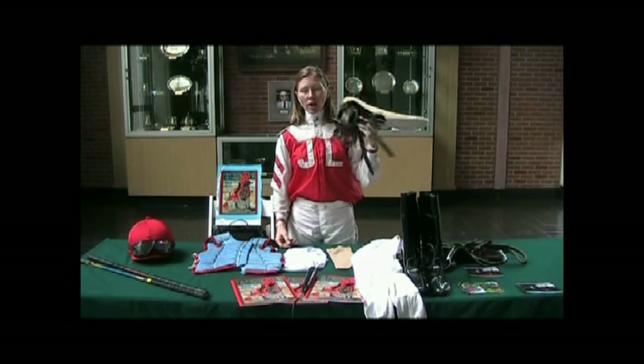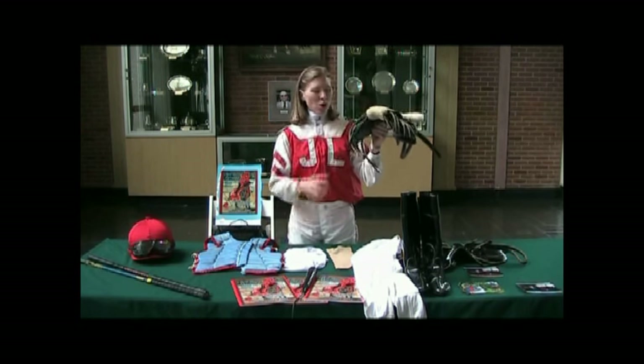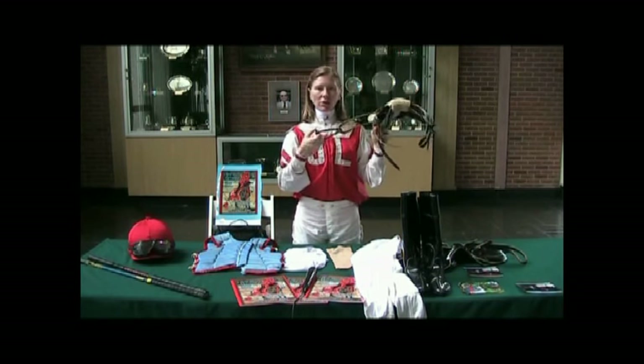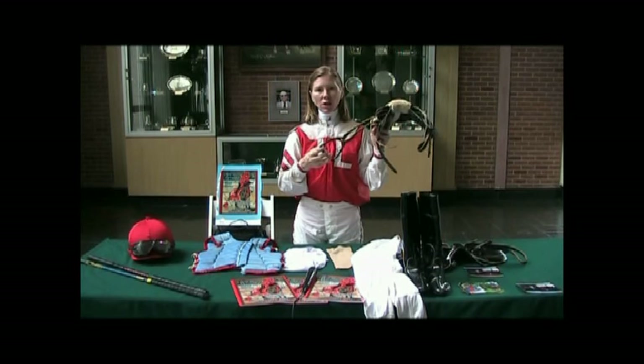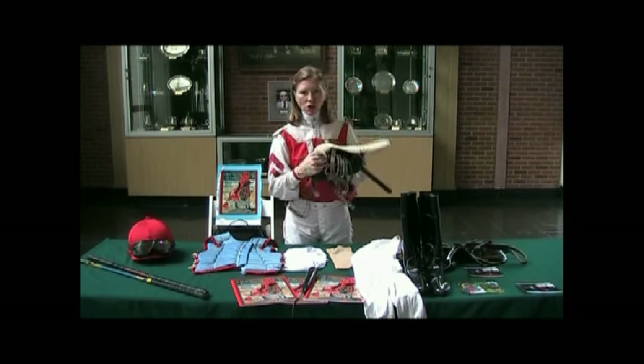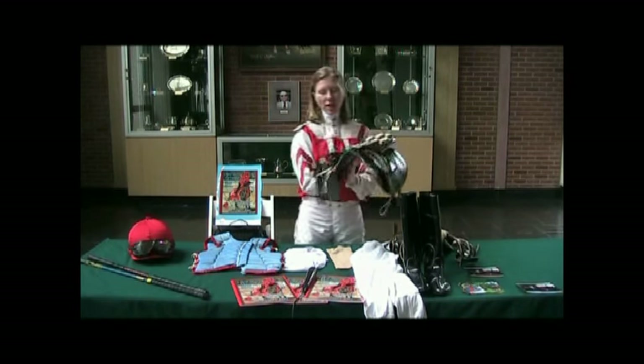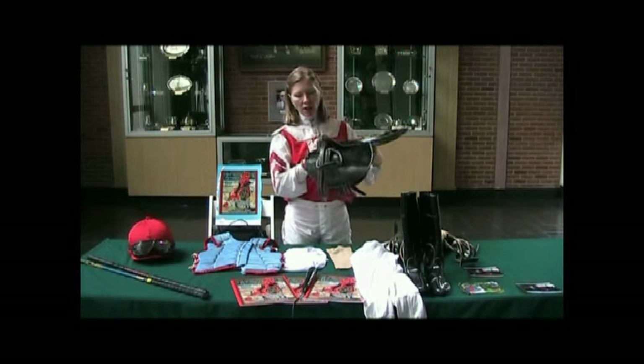This is my little saddle. This saddle weighs a pound and a half with all the equipment on it — with the leathers and the stirrups. The stirrups are made of carbide material, like airplane metal. It's very light and very strong.